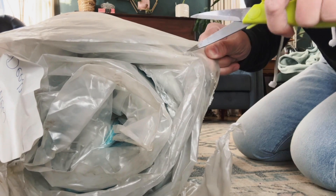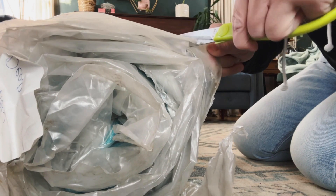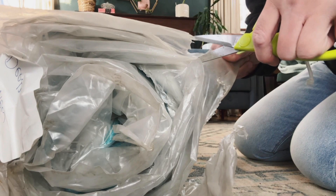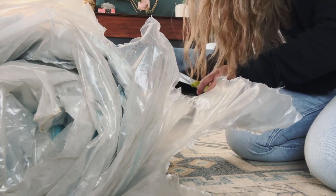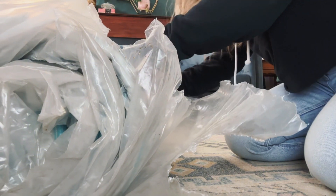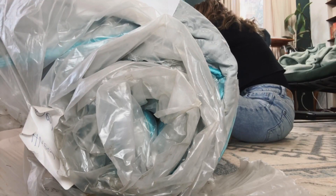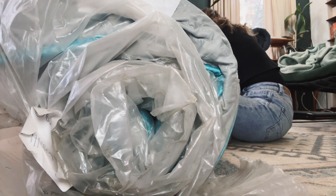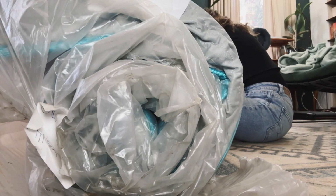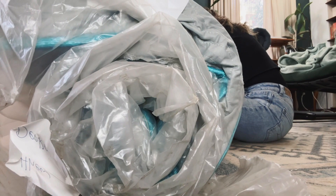This is the queen size that I have, and this I believe is the six inch Linen Spa. You want to be careful when you cut this because I kind of snagged it with my scissors. This is expanding now — it's really vacuum sealed and it's kind of hard to take this plastic out.